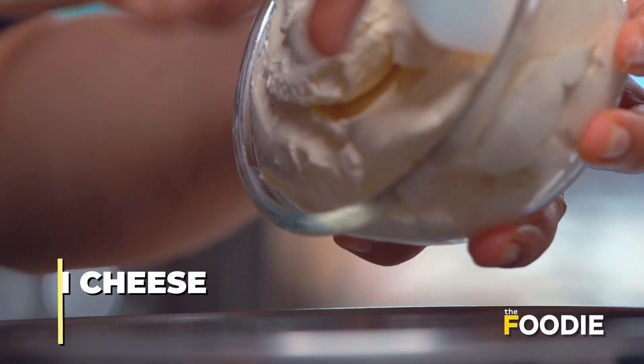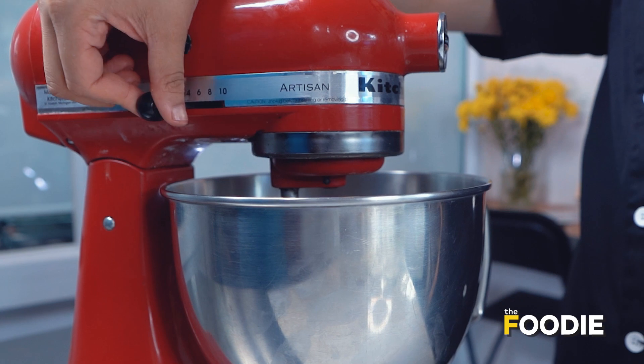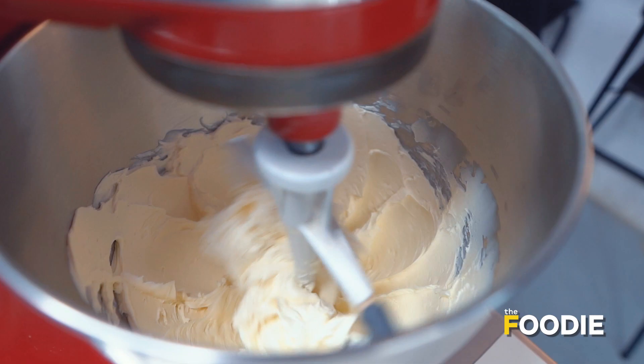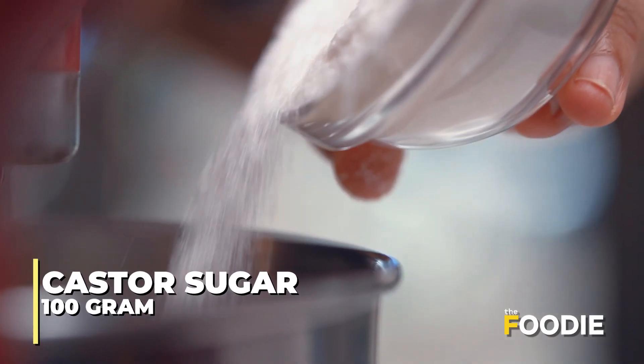Now, while the cheesecake base is in the oven, we will make the filling to save on some time. Now we are pouring in the cream cheese. I am using regular cream cheese but you can also use Philadelphia cream cheese, which is traditionally used. I am using a stand mixer here, but you can also use a hand-held mixer or egg beater at home. The mixture is now smooth and creamy. We can now add caster sugar to the mixture.